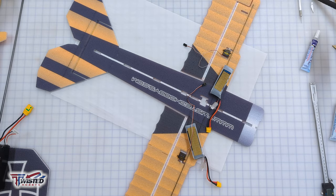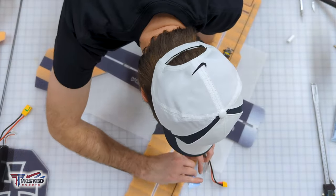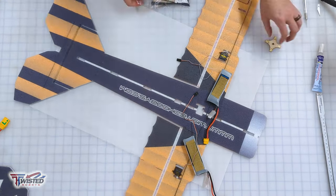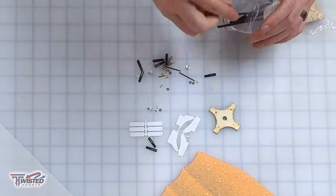We're going to fit the servos into place. On these servos we're not using any extensions, just the servos themselves with the longest arms that come in the package, then glue them into place.